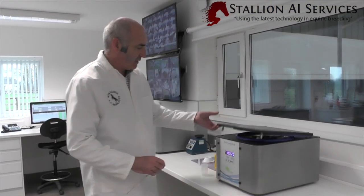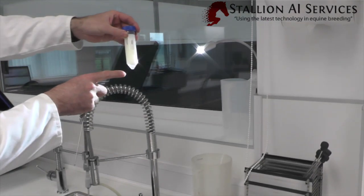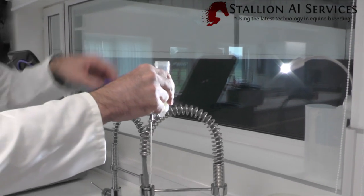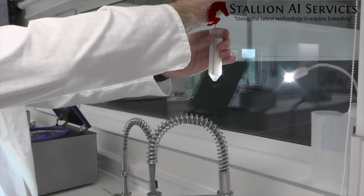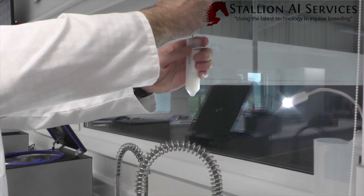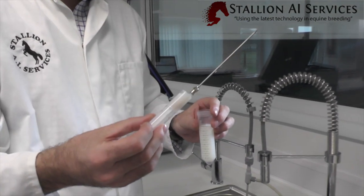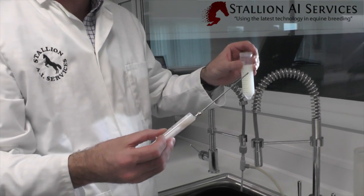Now the centrifuge is finished. If we look under here we can actually see the cell band right at the bottom — this dark shadow is sitting on top of the cushion. We take the lid off, go down with our needle, and take off the cell band, which is the semen sitting just on top of the cushion. There we have very dense semen, and then we can re-suspend this in extender or freezing extender. That's the idea of the cushion — the semen sits on top and we take it off the top of the cushion.